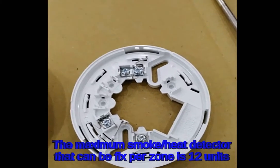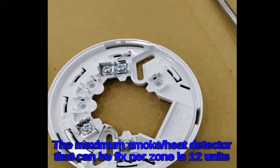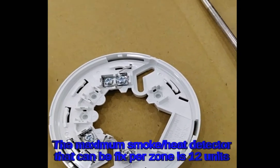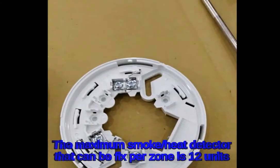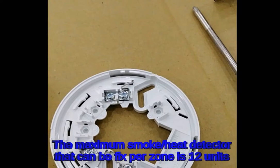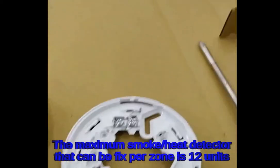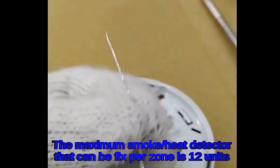At the last unit of the smoke detector or heat detector, we are going to fix the end-of-line resistor. The resistor is provided when you buy the panel for the power alarm. The number of resistors depends on how many zones you have — here we have only one zone, so one resistor is provided. In this project there are eight smoke detectors, so at the eighth smoke detector we will be fixing this end-of-line resistor.